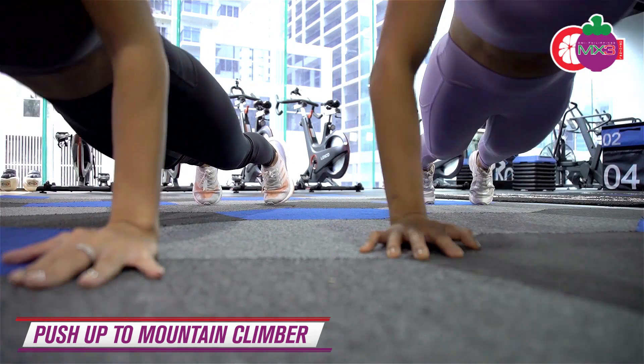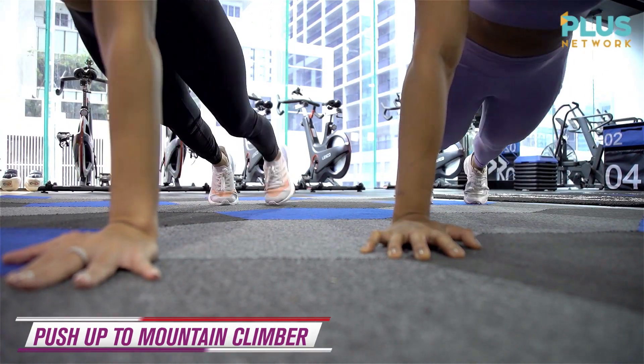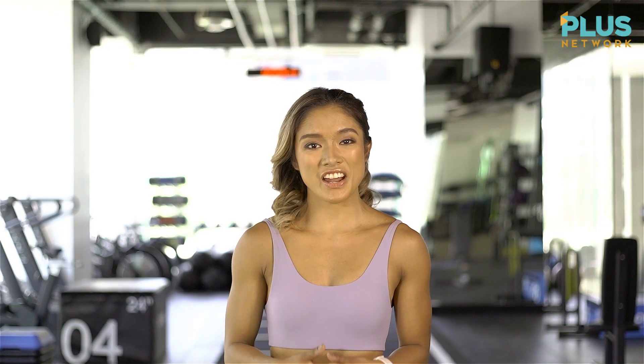For this workout, you can do this for 3 to 5 rounds at your own pace, at your own time. Great job, guys.